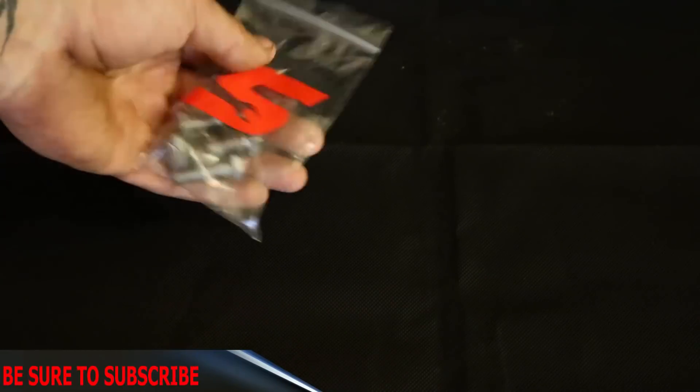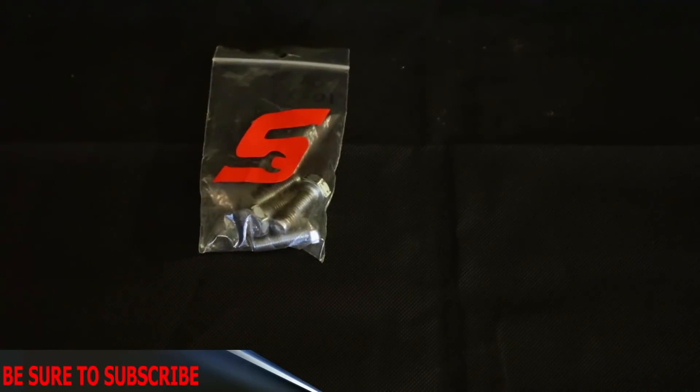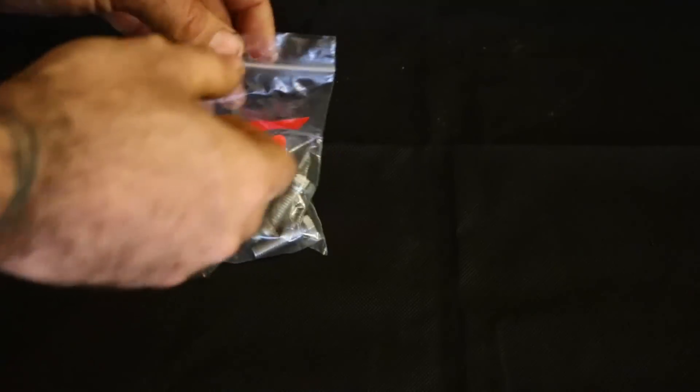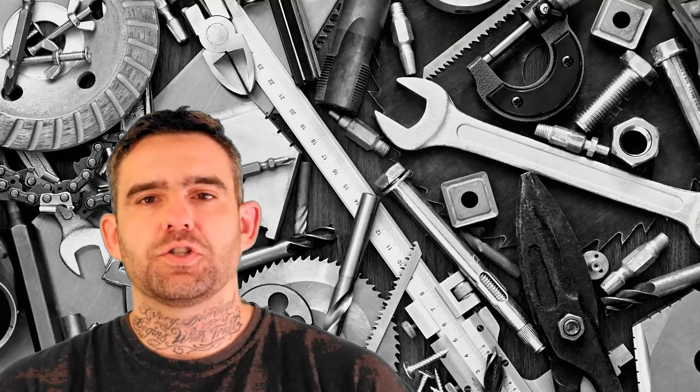What you're going to need is two size bolts. You're going to need 8x30 and 10x30. These are them here. You're going to need two of each.